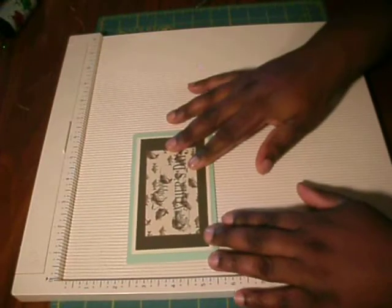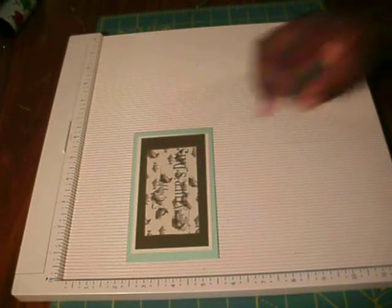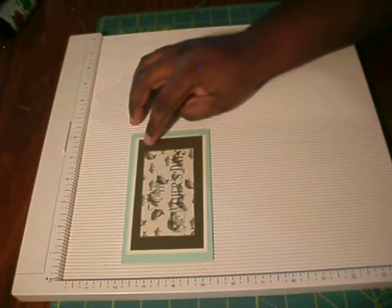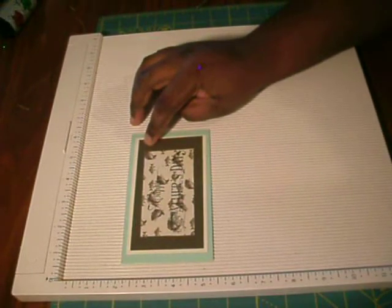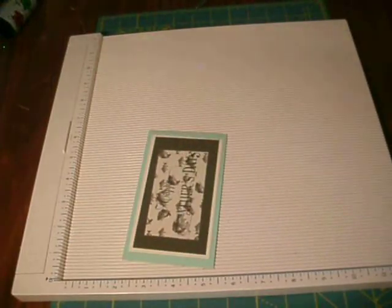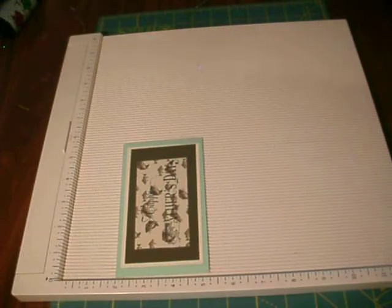As for the mat sizes used in the card — my daughter used these sizes: 3 by 5, 2 and 5/8 by 4 and 7/8, and 2 by 3 and 1/8. The stamp you see that says 'Happy Father's Day' is by Inkadinkado, and I got that at Joann's — it's the Celebrations stamp set.